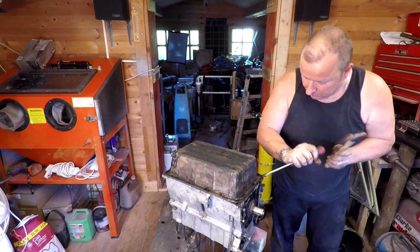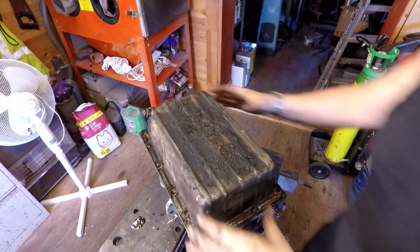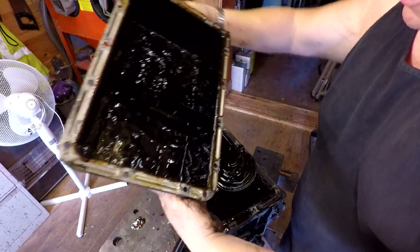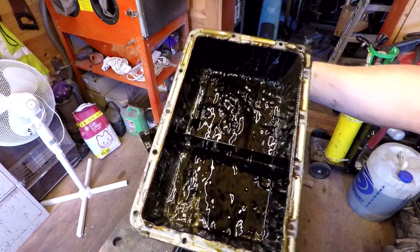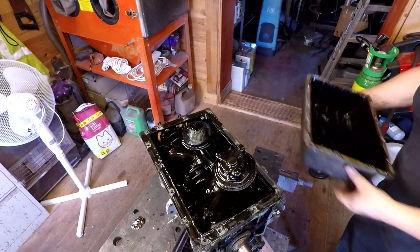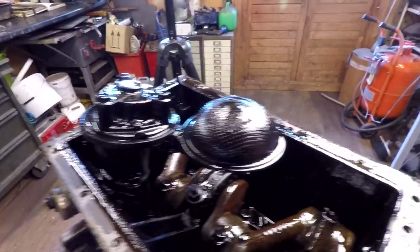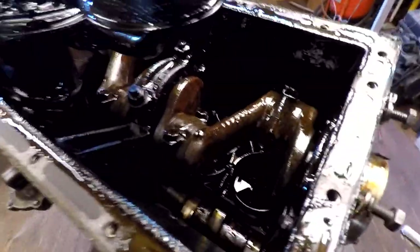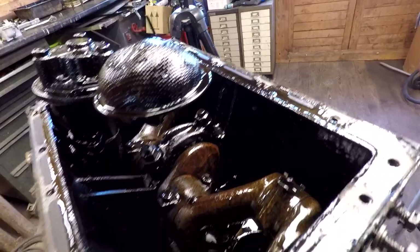This is the first time this sump has probably been off for 50 years, and we're going to be the first ones to look inside it. Look at the state of that — all that slime in the bottom — that's all going to have to be cleaned out. And here we go, here's the oil pump in the bottom there, held on by two bolts. This is the oil strainer — this will all get cleaned up properly. Everything looks all right there; there's the crankshaft and the camshaft in the bottom — all got to come out.